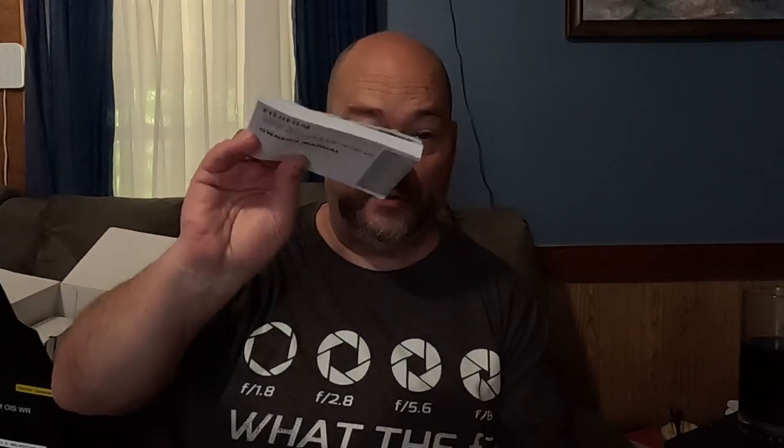Also in the box we have the owner's manual, which is pretty thick, and a Fujifilm strap as well. I've had this lens for about 10 days now and it is a great lens.